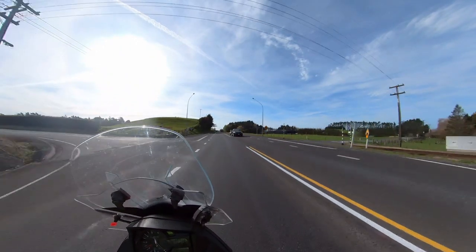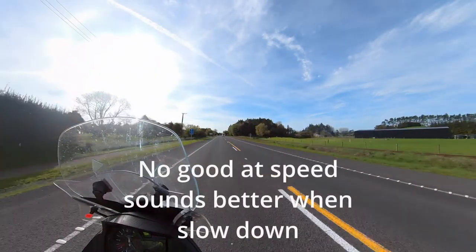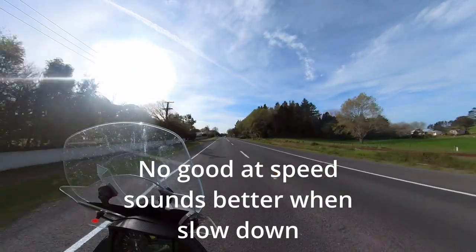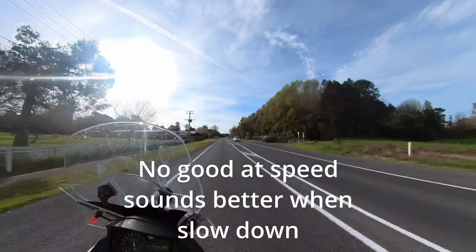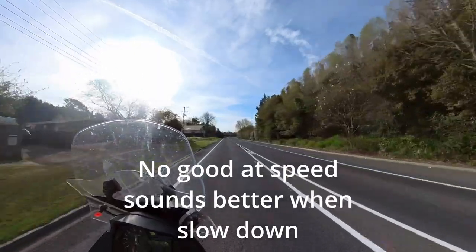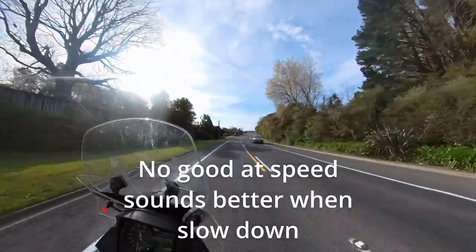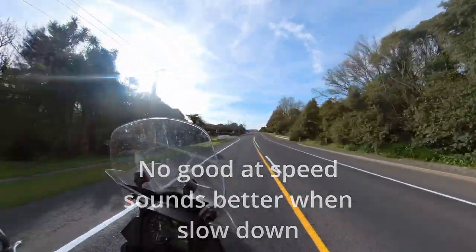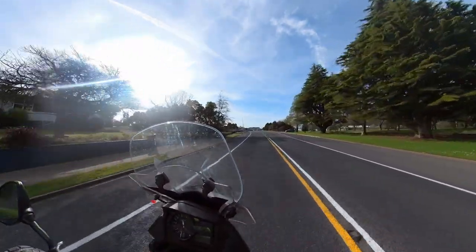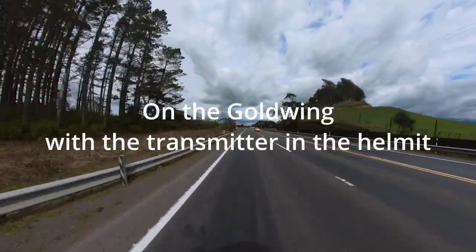So just doing 100km now as we approach town. Coming back in, slowing down now. Slowing down to about 70km, heading off down to 60km, down to 50km. About 50km as we ride through town. So that's with the visor down.